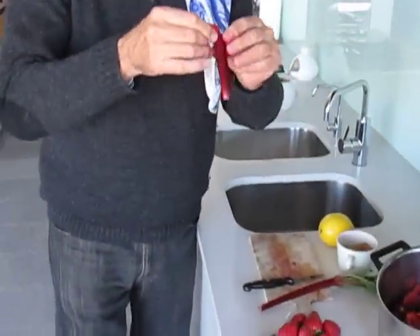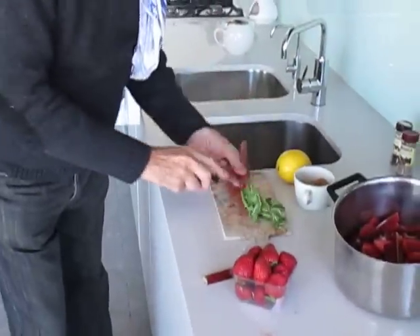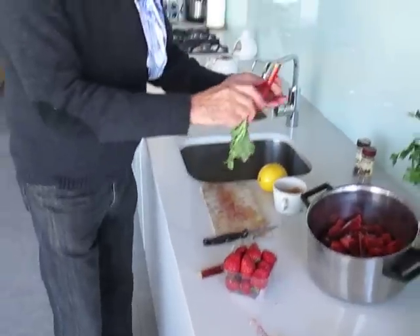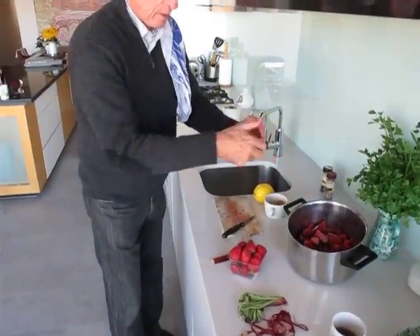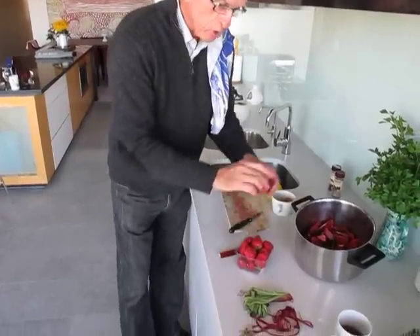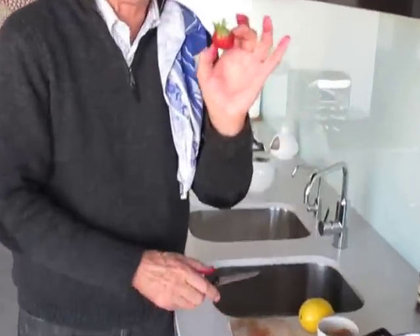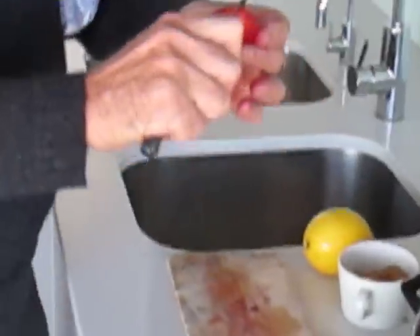Just put it into the pot. I've got one more piece to do here, doing the same thing with it. Once you get into it, it goes very quickly. And of course, I've added strawberries for sweetness — I just top the strawberries and cut them in half.